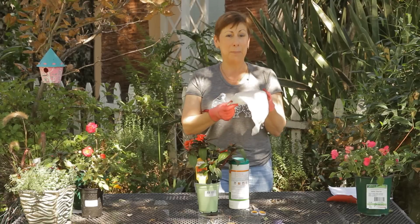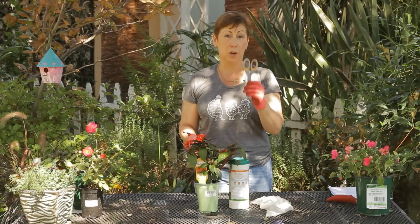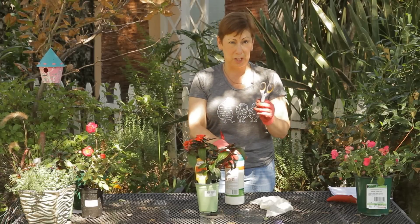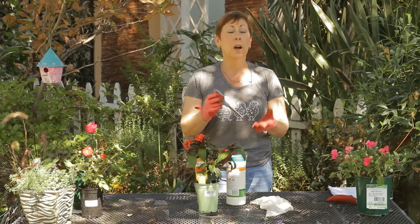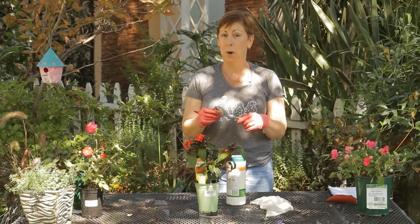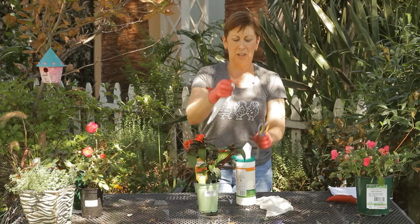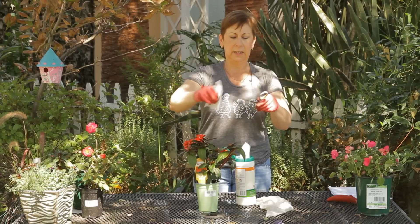What you'll want to get ready is a damp paper towel, a nice sharp pair of scissors or garden shears, and some disinfectant wipes because you want to make sure that your shears are disinfected. Either run these through the dishwasher, wash them in a bleach solution of one part bleach to ten parts water, or I like to use a disinfecting wipe especially on small scissors because I can just get in and wipe them nice and clean here.